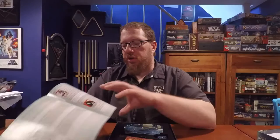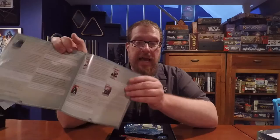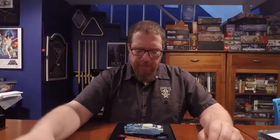So let's open it up and have a look at what's in the box. The first thing is a very nice full-color rulebook with diagrams. They fully explain all the rules and don't leave anything unsaid, which is nice. They also have a reference listing of all the cards with a full description of exactly how their abilities work.